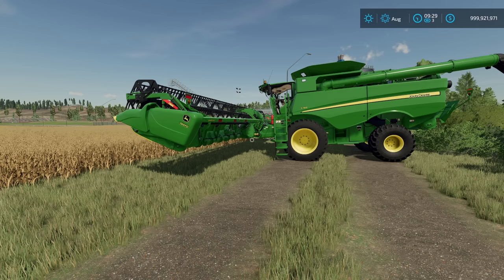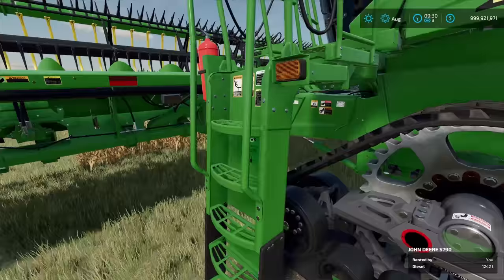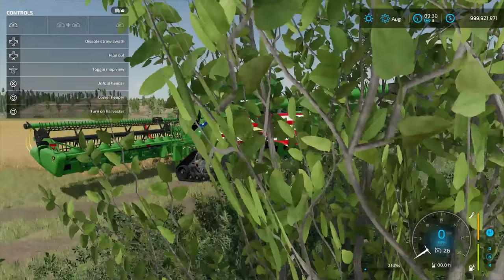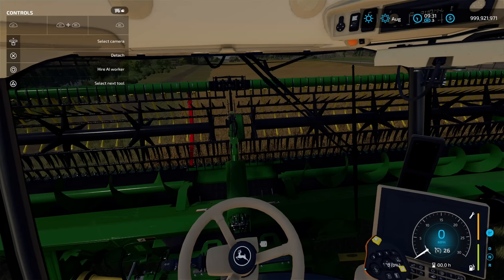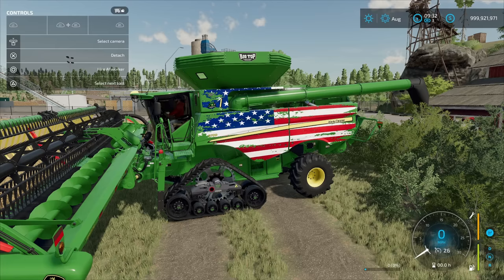Now let's look at these in-game. I've got the Patriot USA version loaded — look at that paint job! Starting the engine up so you can hear it. Beautiful sound. Here's the interior — a really nice interior. Starting it back up so you can see everything light up, like a loading screen. It even has side lights.